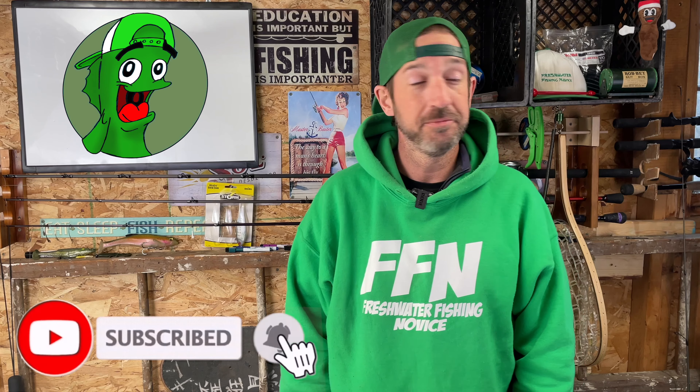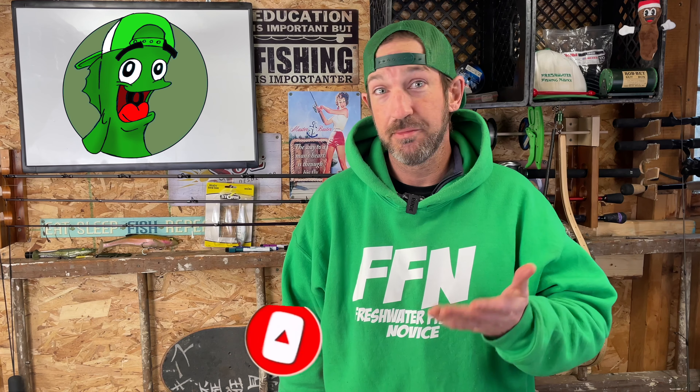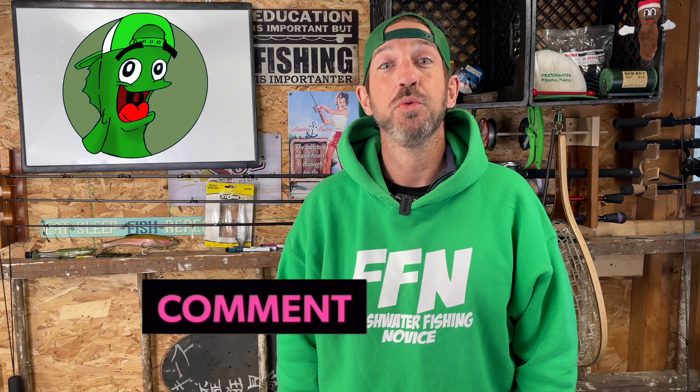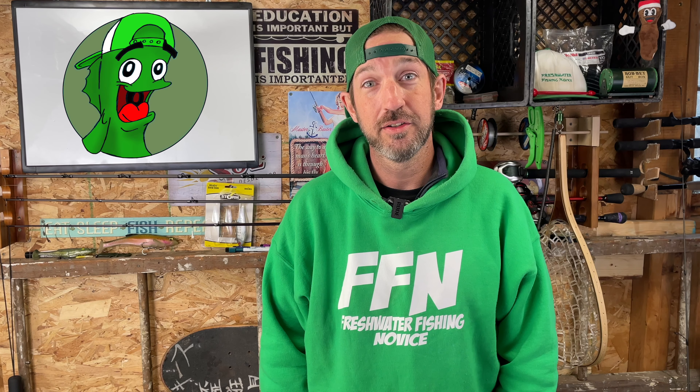Make that bell turn from red to gray. If you guys have any questions, leave questions, comments, anything down in that comment area. I want to hear from you guys — let me know what you want me to do down in the comments below. I want to thank all you guys for watching this week. My name is Moles, it's Freshwater Fishing Novice Friday. Thanks for watching, hope you have a great weekend. I'll catch you next week.